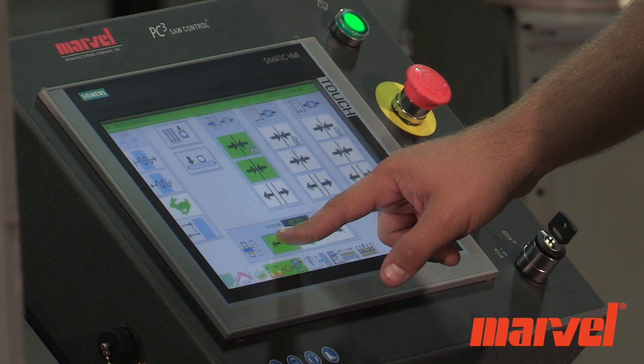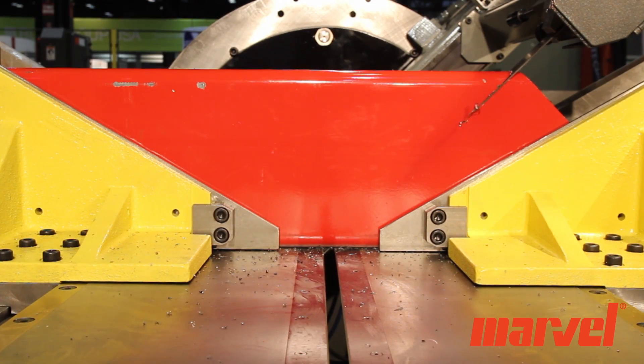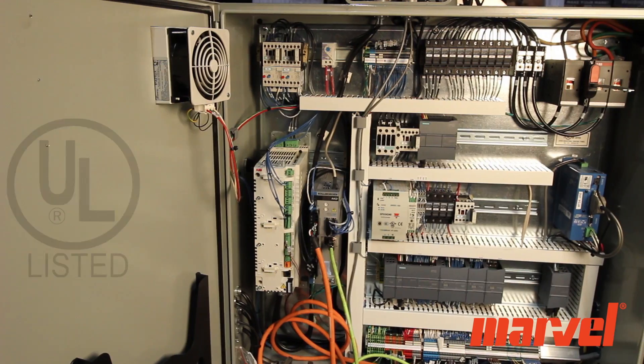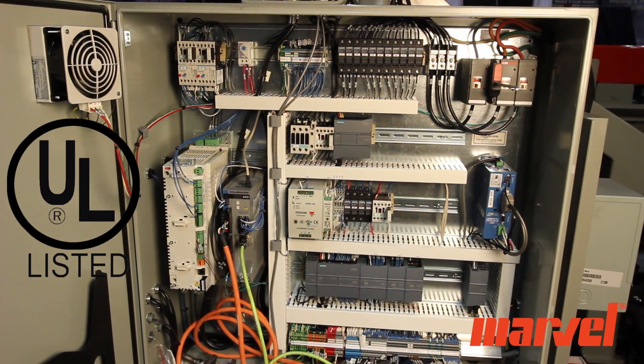The blade speed, feed pressure, and feed rate are all automatically set either by material type or pre-programmed job. The UL-listed electrical panel, along with the direct force sensing electric feed, combine more consistent feed force with greater control.